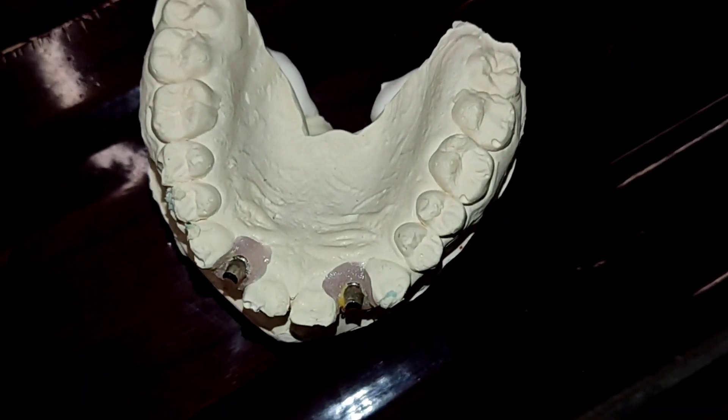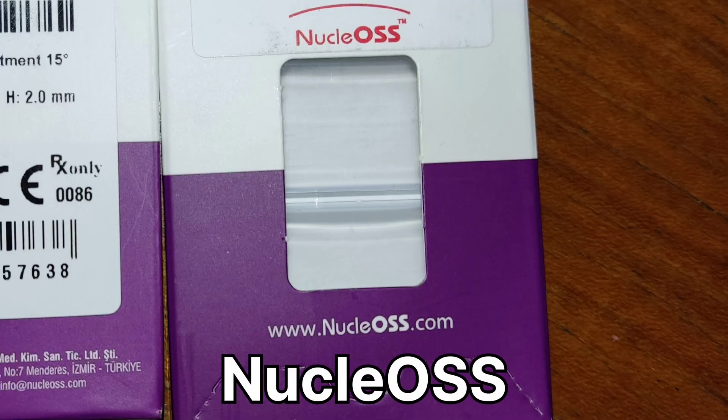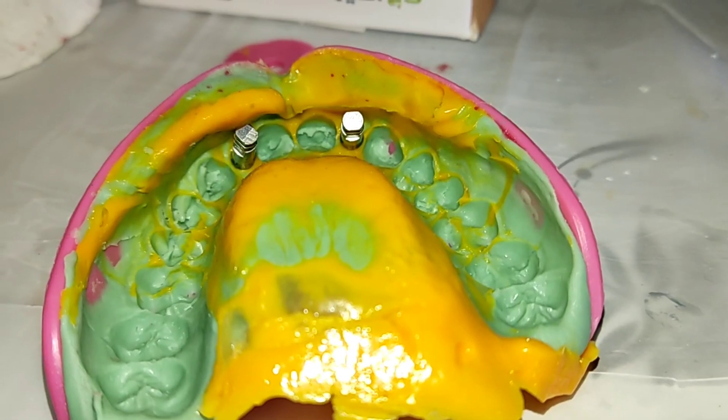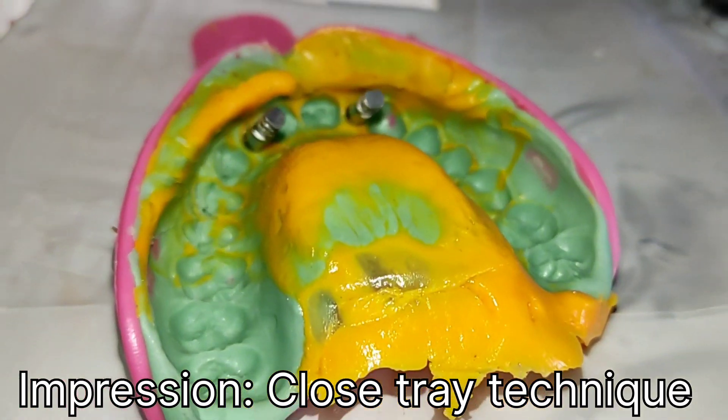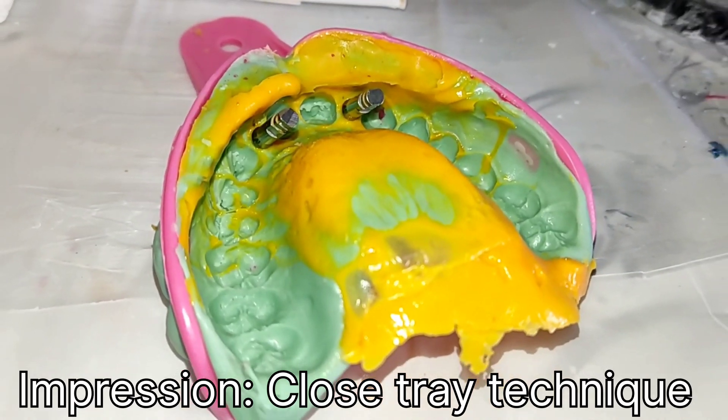Nucle OSS is an implant manufacturer founded in Turkey in 2001. It offers a range of 9 bone level and tissue level implants with tapered, straight and tapered apex shapes, distributed in over 16 countries.